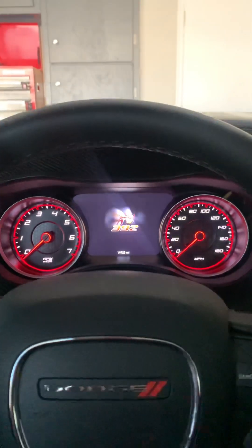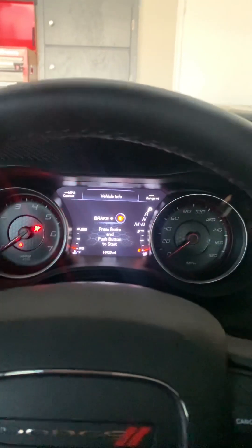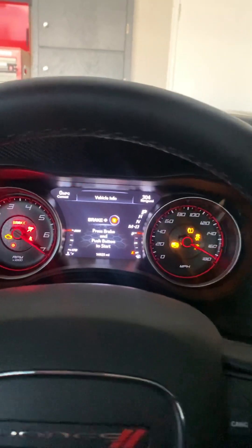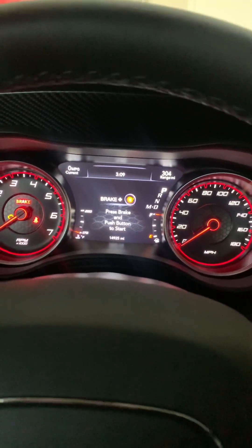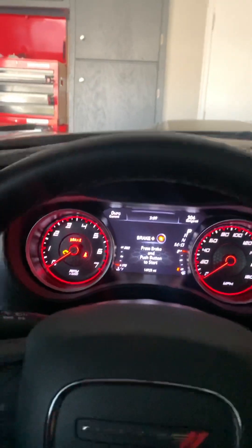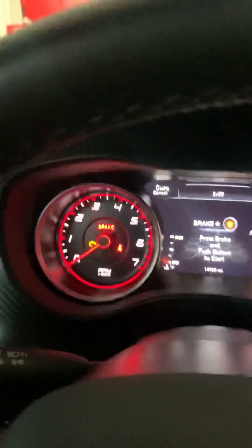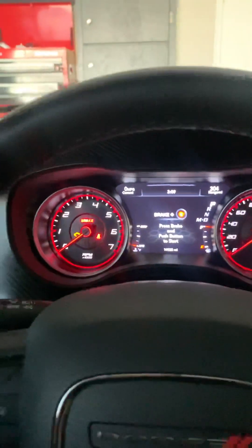Putting together a little pro tip video for you. A lot of people don't realize after they change the oil, you can build engine oil pressure in the car without actually starting the engine. This is my 2023 last call Charger Scat Pack and I just changed the oil.